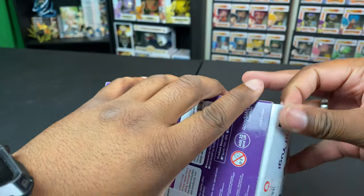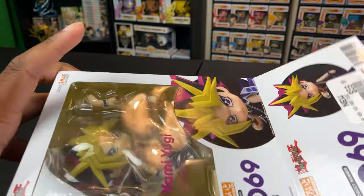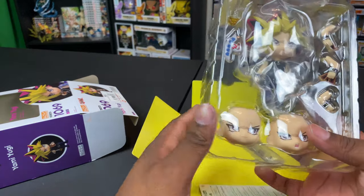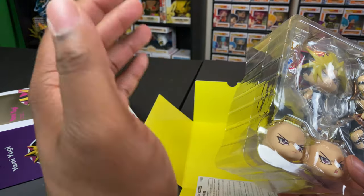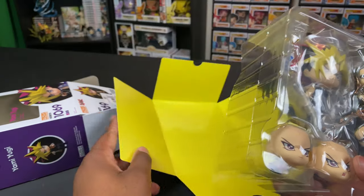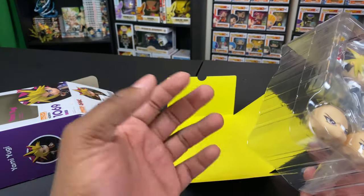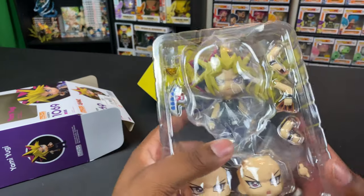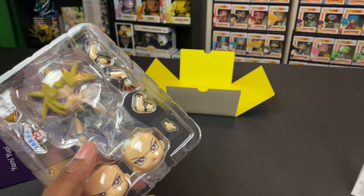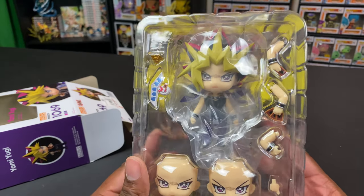I got this from GameStop for about $18 plus five or six dollars shipping, which was a pretty good price. One thing I usually mention on nendoroid reviews — I always like the little background color they use on the box, but I wish this one was purple to match the character. I'm not displaying the box, but that's something I'd like. Let's look at the detailing inside — we've got the manual at the bottom, but we're going to use creativity to pose this.